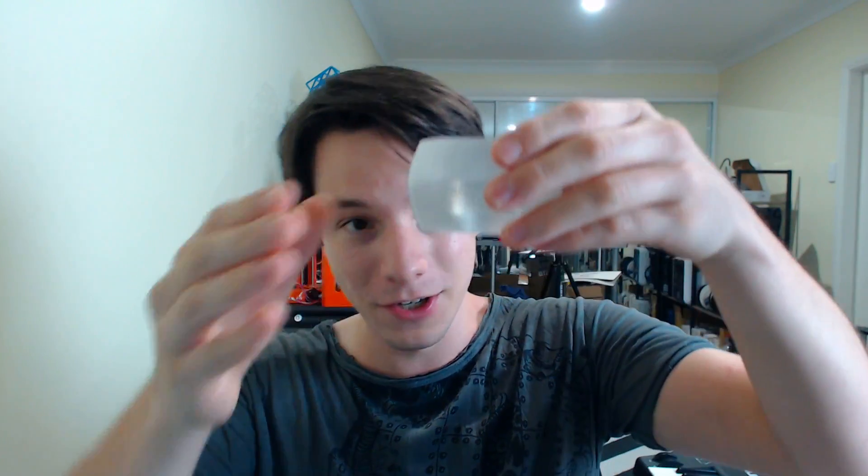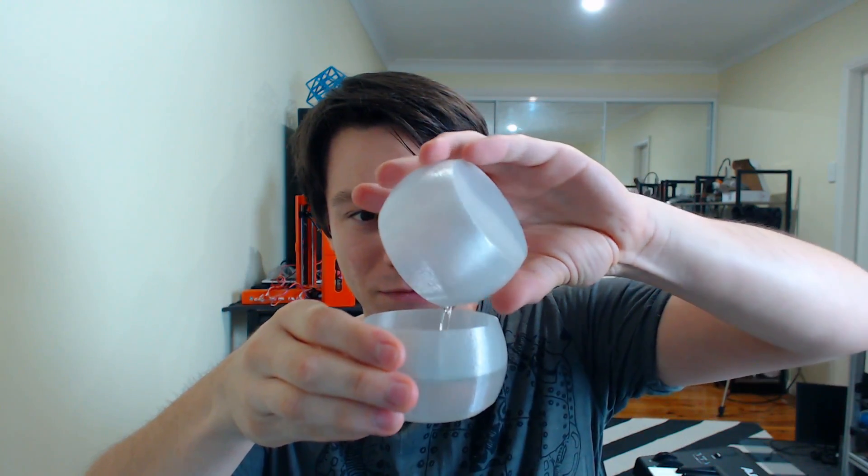That looks pretty conclusive — I can't see any leaking at all from this 3D print. It's holding the water just fine, actually very very well. That's a nice little cup you could probably drink from. So the flat base with no fillet or chamfer holds water perfectly. Well done to those who suggested that in the comments — you're correct! Now let's try the chamfered one.